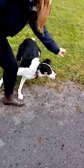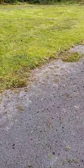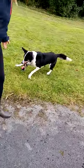Get it! Steady. Go! Yeah, and back in. Good boy! And play. Good boy!